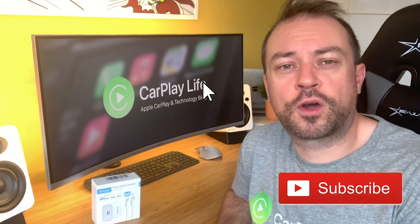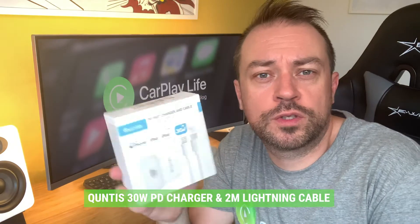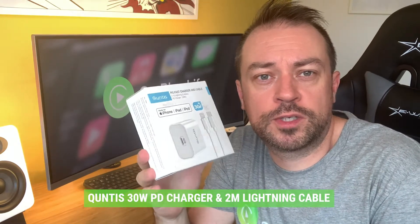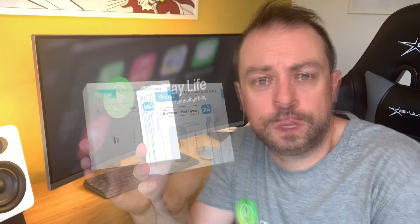Hi, this is Anthony from CarPlayLife.com and today we're looking at the Qantas 30W USB-C fast charger for iPhone and iPad devices. So if you have an older iPad that features a lightning connection or you have an iPhone, to get the most powerful charge to these devices you will need a more powerful charger than the ones that likely came with them.